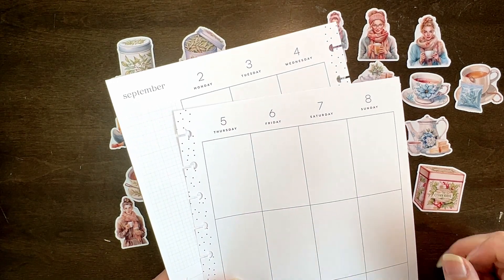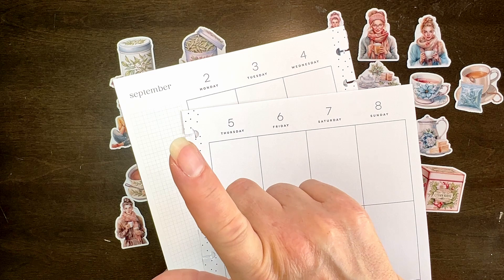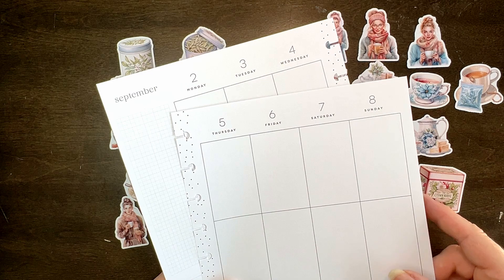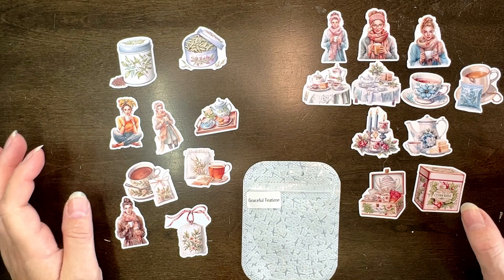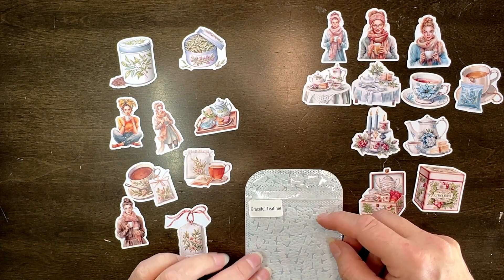Hello everybody, it's Lisa and I am here to do my September 2nd to the 8th vertical happy planner spread. I am going to be using these Tea Time stickers — it's actually called Graceful Tea Time.